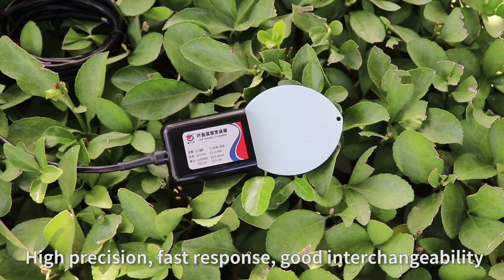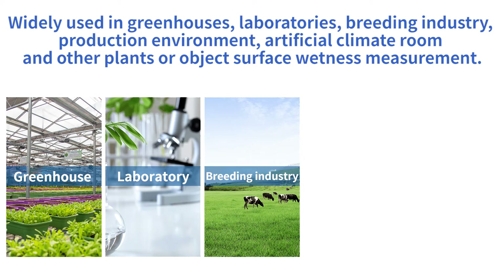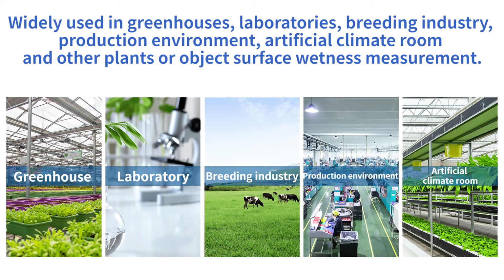Good interchangeability. Widely used in greenhouses, laboratories, the breeding industry, and production environments. Also suitable for artificial pavement rooms and other applications measuring plant or object surface wetness.